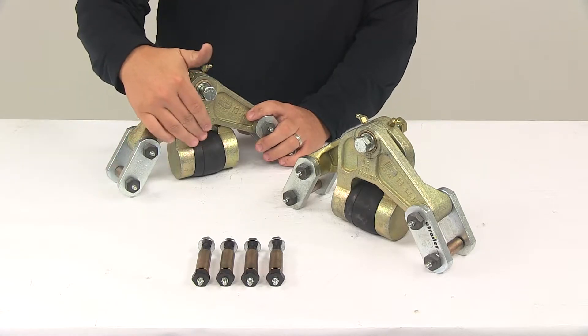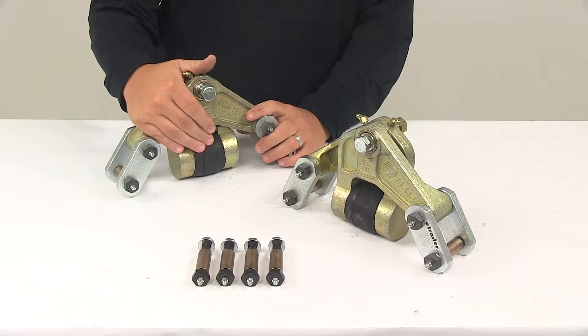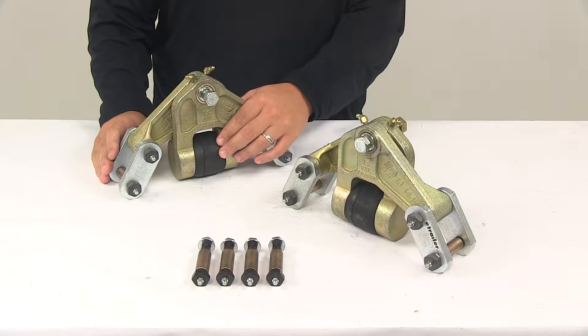It features a rubber core that isolates and absorbs damaging road shocks before they reach the trailer frame and the contents of the trailer. The rubber core is going to last a long time and won't be affected by the elements.